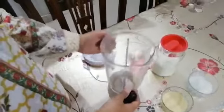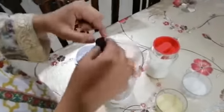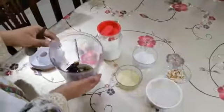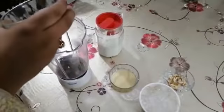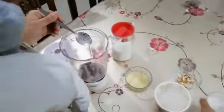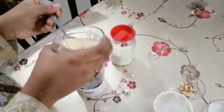I am having a jug. I am putting the dates into the jug. Now I am taking sugar — 3 tablespoons of sugar. Now I am adding the condensed milk, 2 tablespoons.